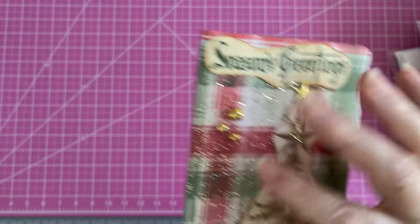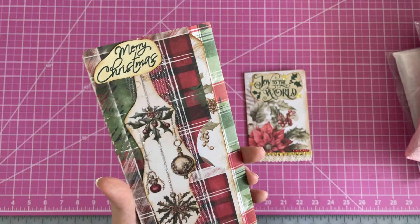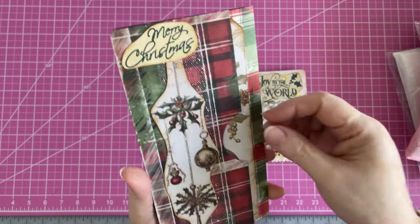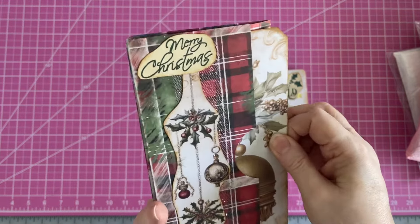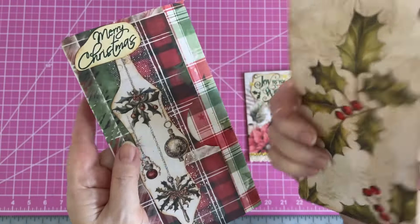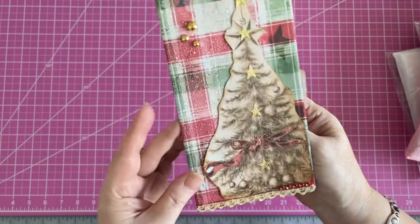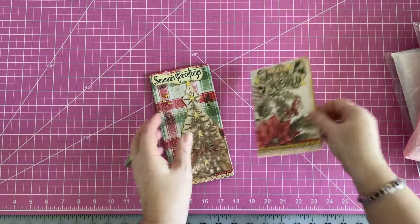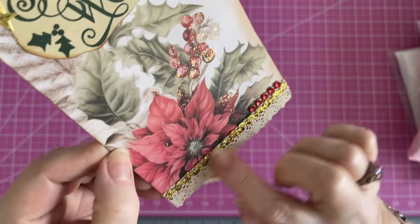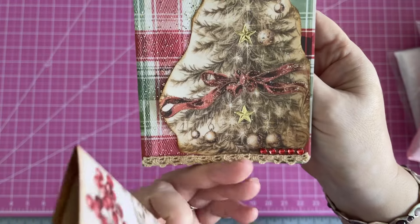I added stickles to the tree and some vintage stars. I've added some half pearls. I want to apologize for my video - I had a terrible time, the quality was awful. I don't know what happened to my camera, it just had a fit. We've been having terrible problems with our internet lately. I think when it was downloading we had issues, but it quit on us. So this is what I've turned the pages into - some tags. I can add more goodies if I want, but I wanted to show you what I ended up creating. And then this was a little pocket and I've added some stars to it, some stickles, some vintage rickrack.